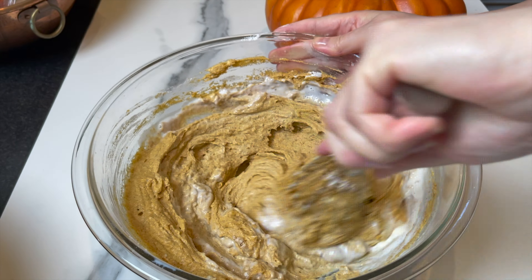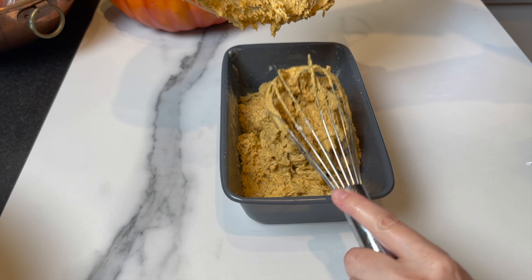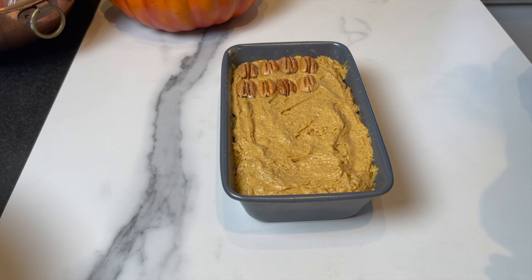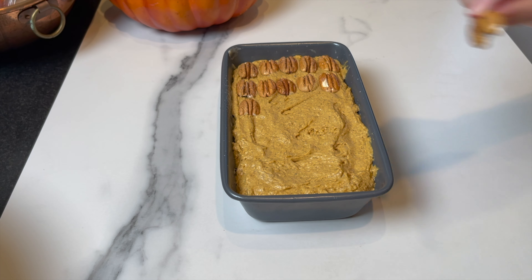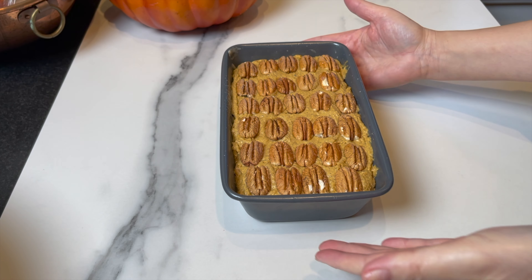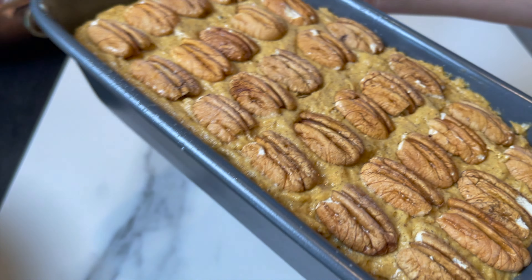Preheat the oven to 350°F (177°C). Grease a loaf pan with baking spray or butter and flour. Add the batter and smooth it out. After smoothing, arrange beautiful jumbo pecans on top of the cake and bake for 40 minutes.